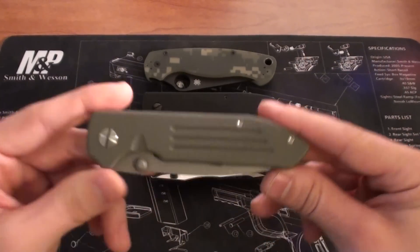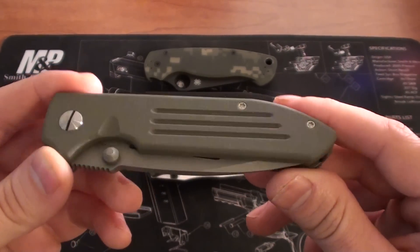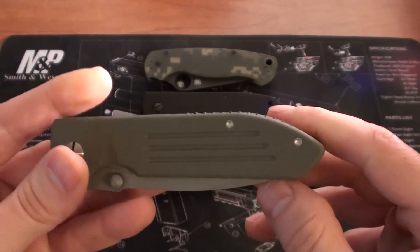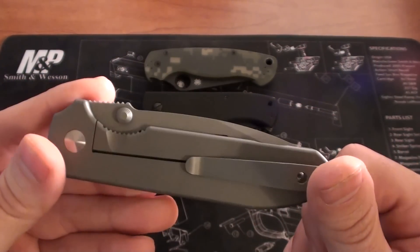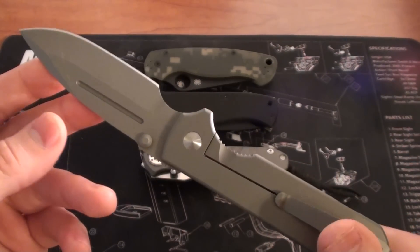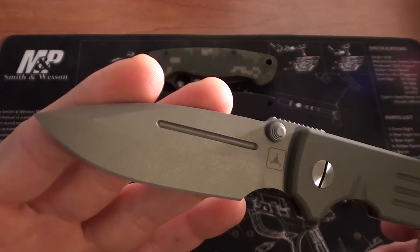Somehow I managed to score this Triple Out Design Dauntless Mark II in G10 from my smartphone at an airport, where I usually get a terrible signal. I've been trying every time they drop these Dauntless knives to get one, and this was the first time I've actually been able to get one purchased. A couple days later it showed up last night and I am totally in love with this. This might be my favorite knife — just everything about it speaks to me, which is why I've been trying to get one for so long.